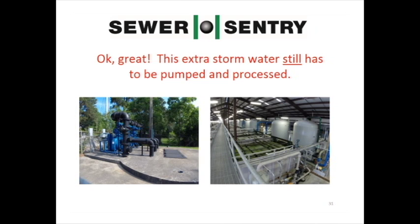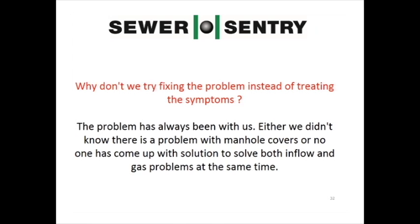Okay, great — this extra storm water still has to be pumped and processed. Why don't we try fixing the problem instead of treating the symptoms? The problem has always been with us. Either we didn't know there's a problem with manhole covers, or no one has come up with a solution to solve both inflow and gas problems at the same time.